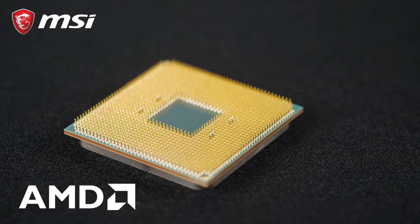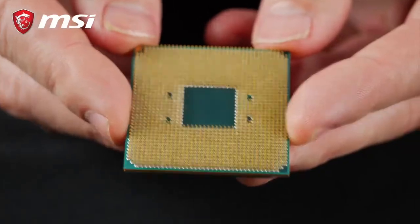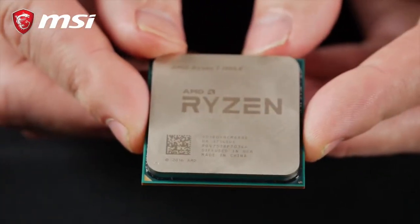PGA is used on AMD processors that have pins underneath. Make sure you handle these CPUs with extra care by holding them on the sides carefully.